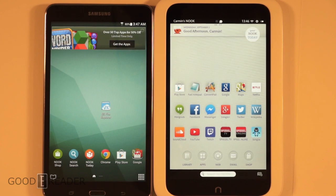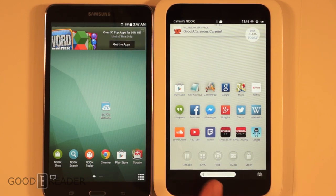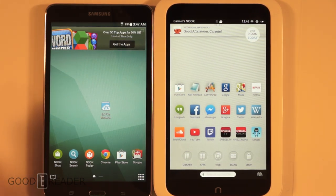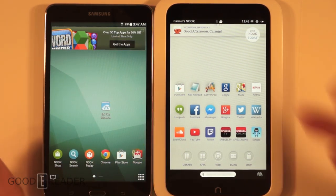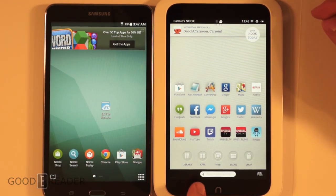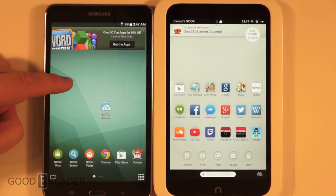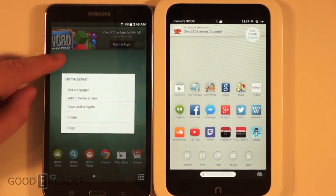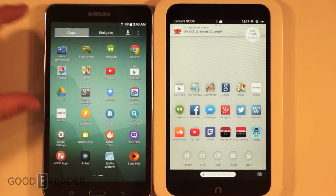The Nook HD is a heavily skinned version of Android. It has parental profiles and a lot of parental controls, but you can't change the background, add widgets, or live wallpapers, and it doesn't have front or rear-facing cameras. The Samsung Galaxy Tab 4 Nook has it all — front-facing and rear-facing cameras, customizable backgrounds, live wallpapers, and you can put in your own keyboards with heavy customization.